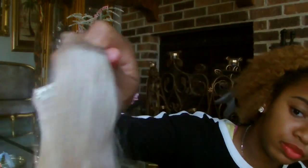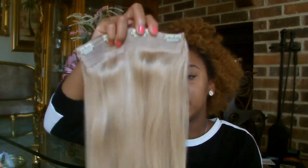Let me tell you why — boom! This piece has four clips and four wefts of hair on it. It's doing numbers, like really — oh my gosh, I love it. Each weft is double-wefted.